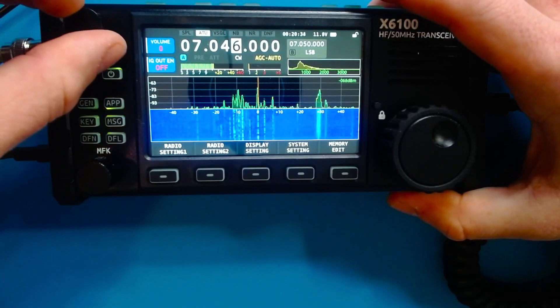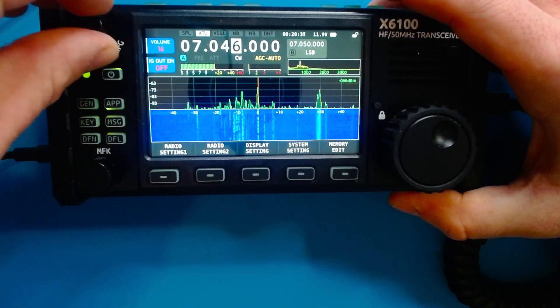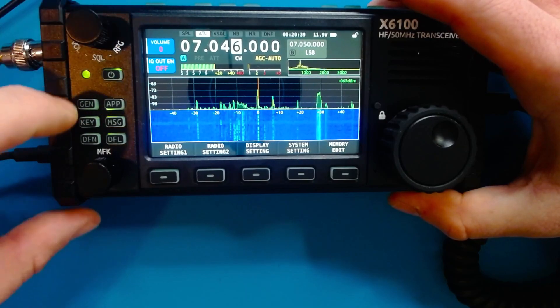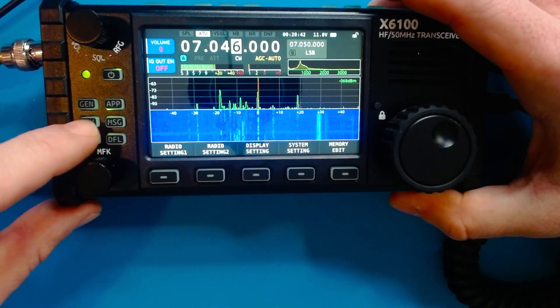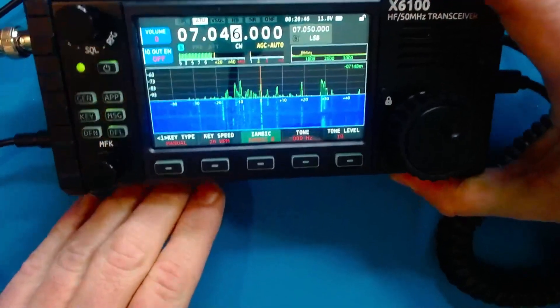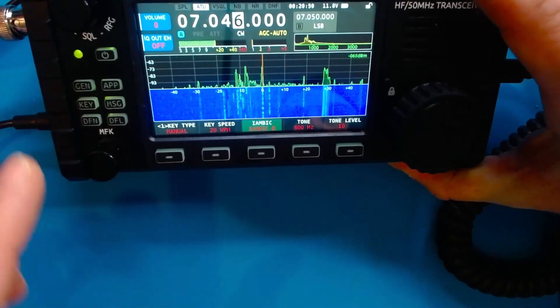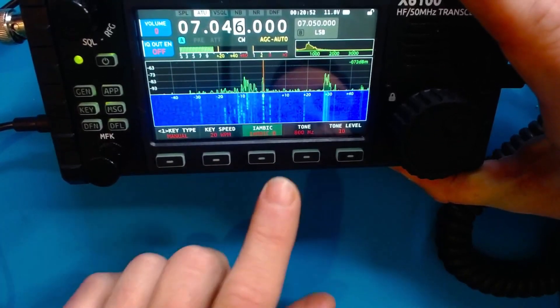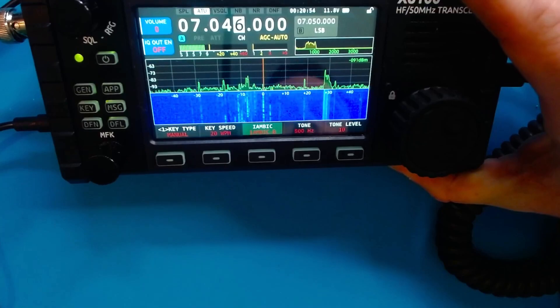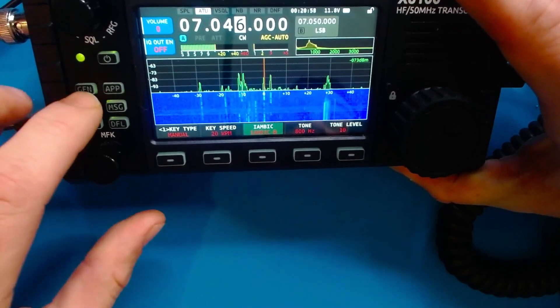Now, if we go ahead and we turn up the volume a little bit, we get an idea that there's some CW going on right there. What I'm going to do is hit this key button here on the left side of the radio. You're going to see that there's a couple of things that occur. What's happening here when you hit key is it's actually asking what kind of paddle do you want to use — are you doing CW, what speed are you keying at? So that's not what we want.